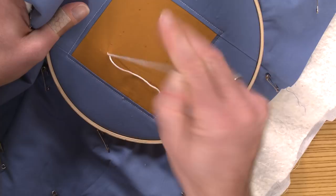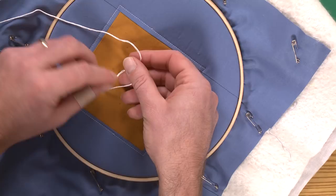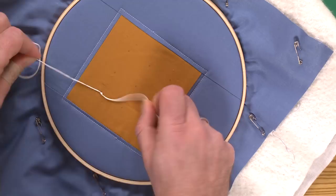And then the knot itself — just one time up and through. I will make my loop and pull my end through once and then a second time, and then back in the opposite direction. Make my loop, tie through once, and then back through a second time. And tie down.